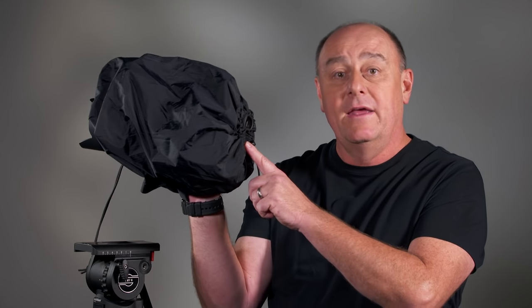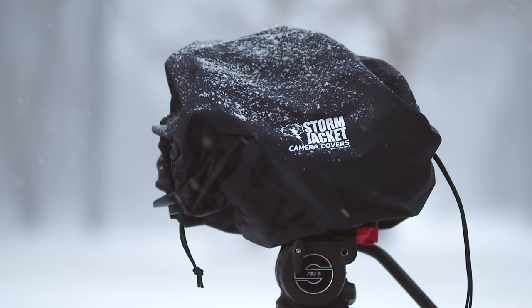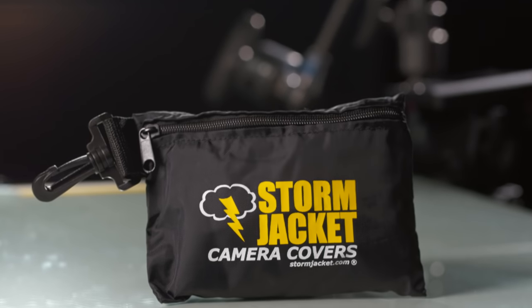To use the Storm Jacket on the FS5, you can either remove the LCD monitor entirely — which takes just seconds and requires no tools — or rotate the screen out of the way and fold it against the side of the camera. The cover slips easily over the camera in a few seconds, with a bungee cord cinched around the viewfinder and another around the lens hood. Underneath there's a Velcro opening that allows your hand to reach inside to grab the smart grip or mount on a tripod. It can be put on or taken off in about 10 seconds and stores in its own zippered carrying case.